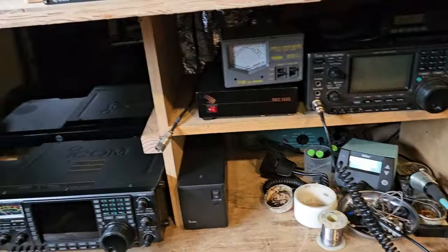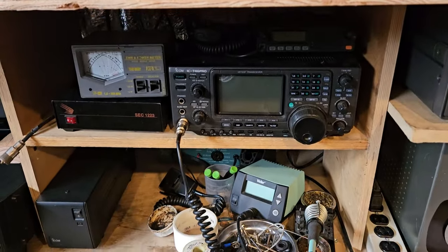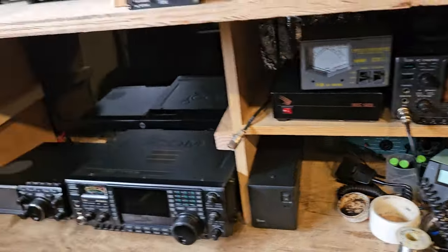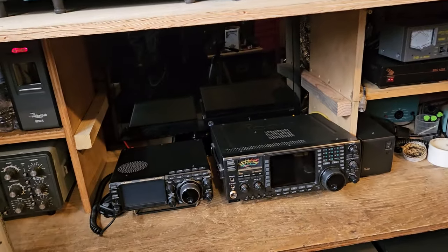I'd love to get rid of these shelves and have everything streamlined, but I don't think it's going to work that well because I have so much stuff.